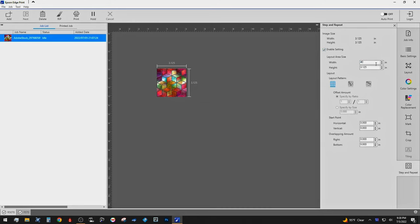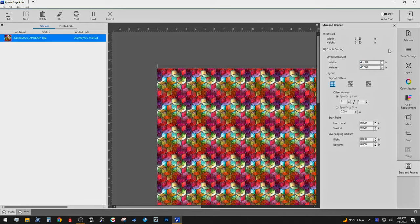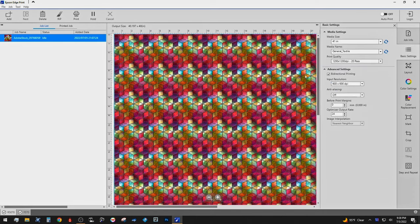With a few clicks of the button, you can make sure that whatever size you need can be dialed in, and very quickly, within a couple minutes, you can have a large major project setup, whether it be for trade shows or other textile production.